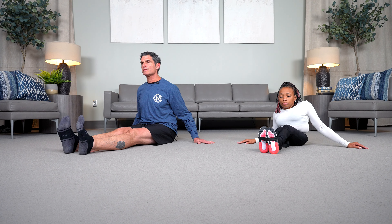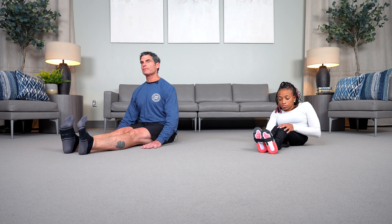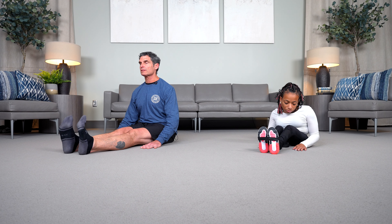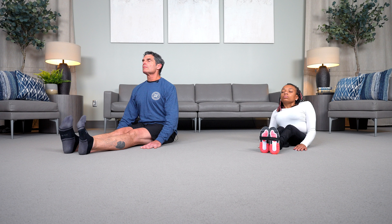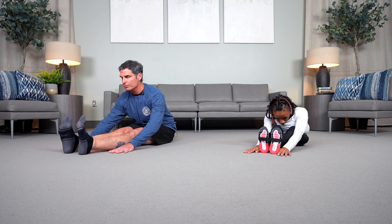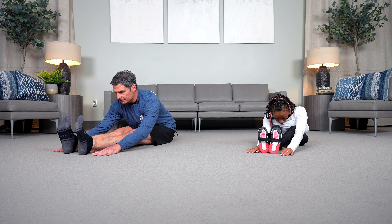This time, when we exhale, we're going to slide our hands forward and fold our body straight ahead across our legs. We're going to inhale and exhale, sliding forward into this extended spine position.